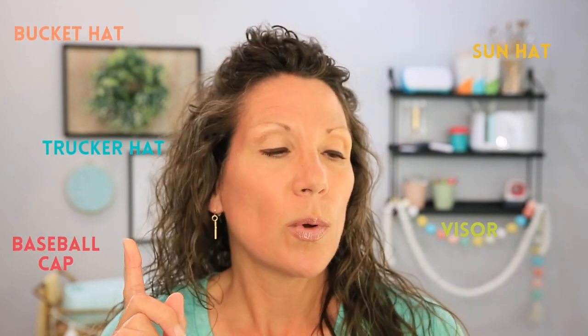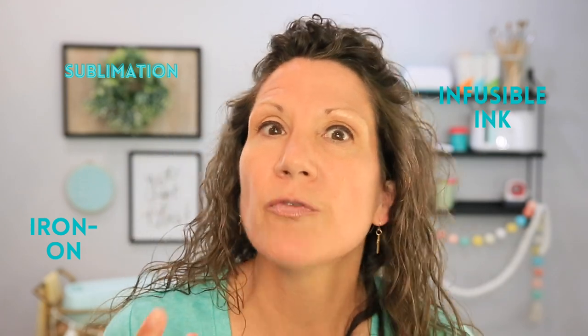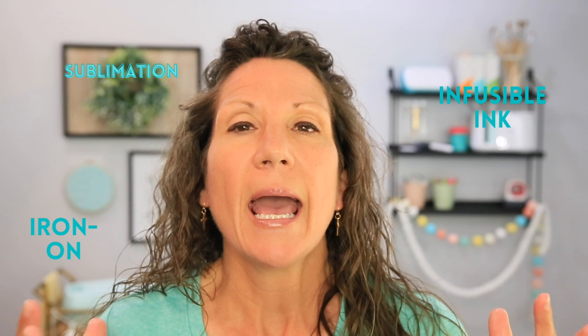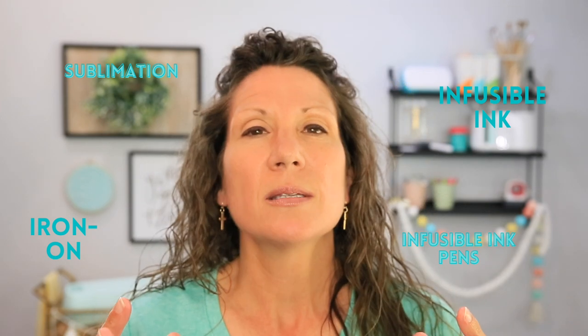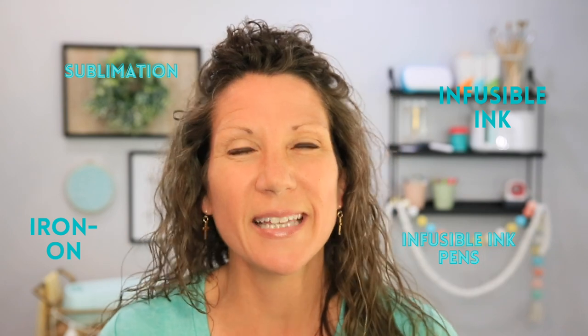Have you been thinking about getting the new Cricut Hat Press, or did you buy it and haven't used it much yet? Today we're going to create multiple types of hats using HTV or iron-on, sublimation, Cricut Infusible Ink — which is Cricut's version of sublimation — and Cricut Infusible Ink pens, which is a whole new thing that's like sublimation.